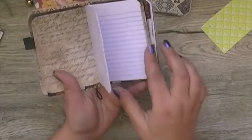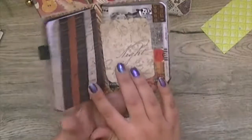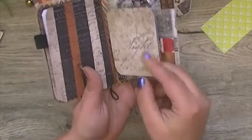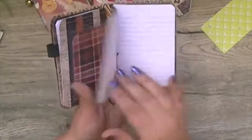You have some lined paper, and then the other side of the pocket folder. The other side of the clear pocket has another tag in it, and then you have another notebook with lined paper.